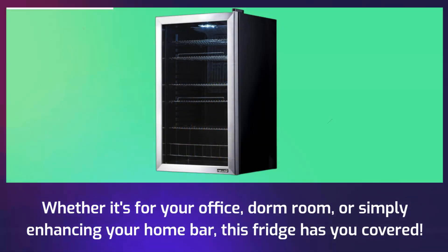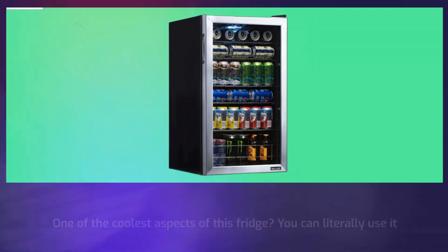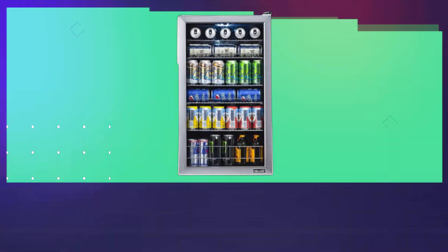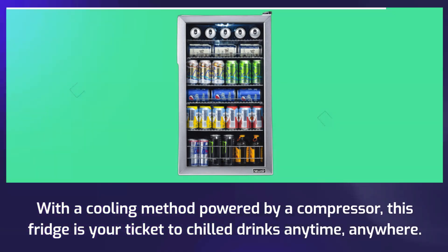Whether it's for your office, dorm room, or simply enhancing your home bar, this fridge has you covered. One of the coolest aspects of this fridge? You can literally use it anywhere. No need for complicated installations — just plug it in and enjoy the convenience. With a cooling method powered by a compressor, this fridge is your ticket to chilled drinks anytime, anywhere.